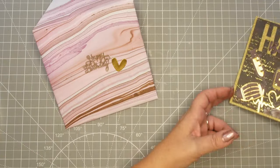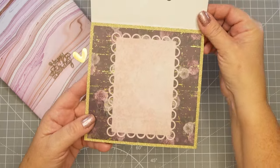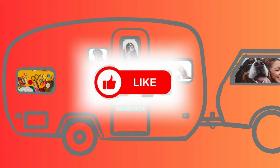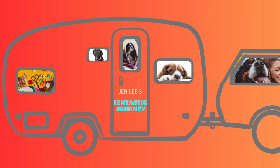I hope you enjoyed this and it gave you inspiration for those difficult die and stamp sets — we can make them gorgeous too. Thanks for joining me today. If you enjoyed this content, please hit the like button — that makes me feel so good — and subscribe to my small channel. I love to have you come alongside me with this Gentastic Journey. I'll see you in the next video.